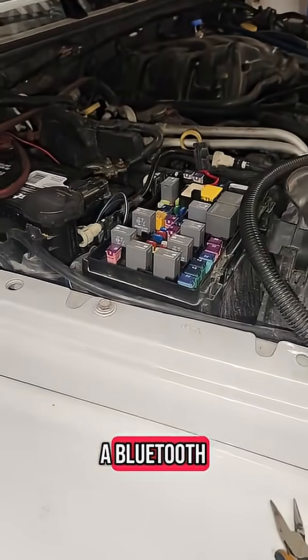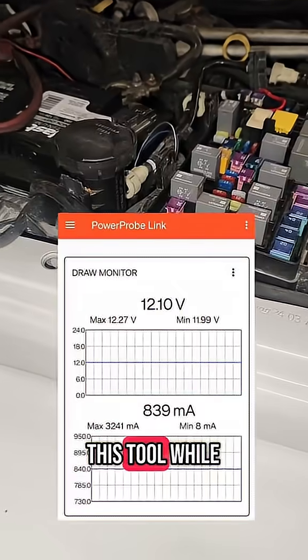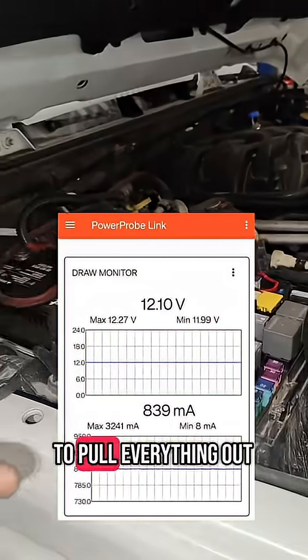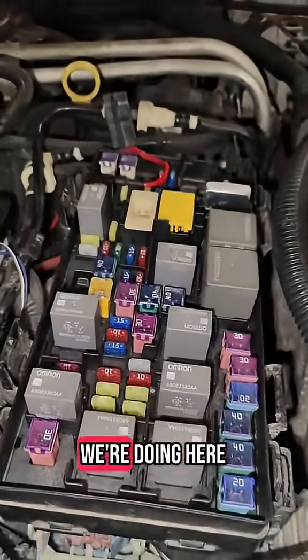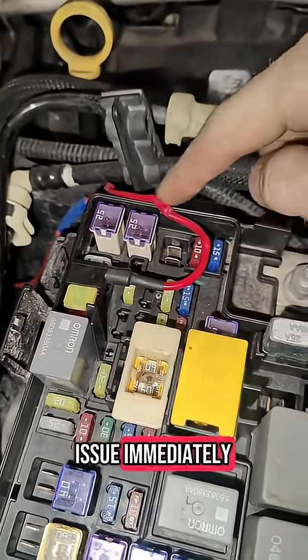The best part about this tool is that you can connect via Bluetooth and view your live data from the tool while you're under the hood. You don't need a super long cable or to pull everything out — you can simply view it from your phone while you're messing in the fuse box.